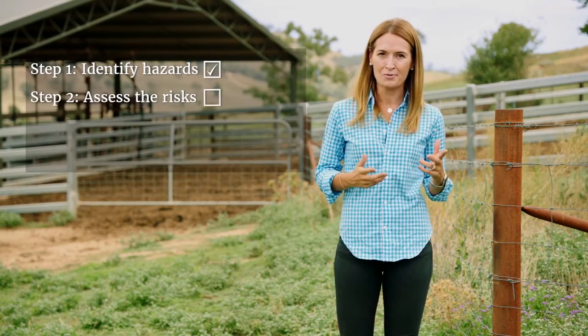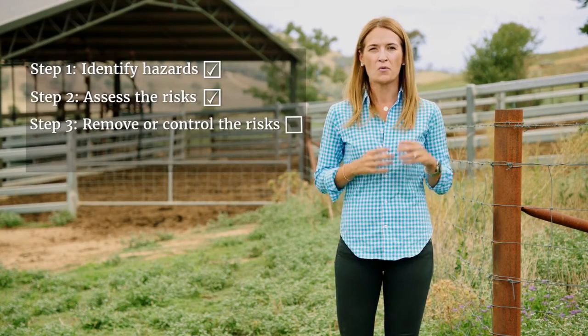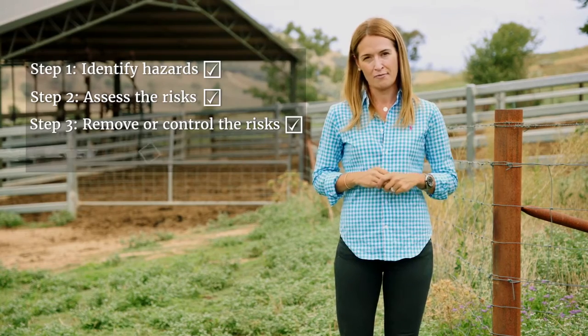One is identify the hazard. Two, assess the risk. Three, remove or control the risk. And four, review.